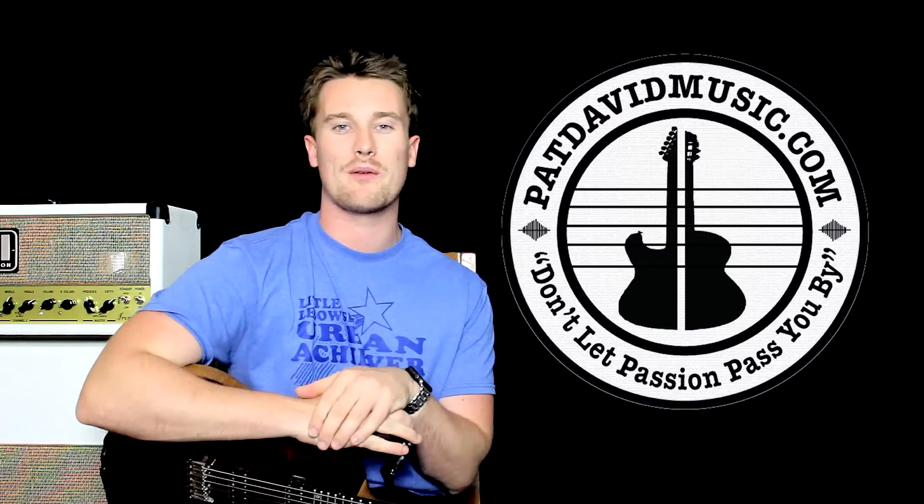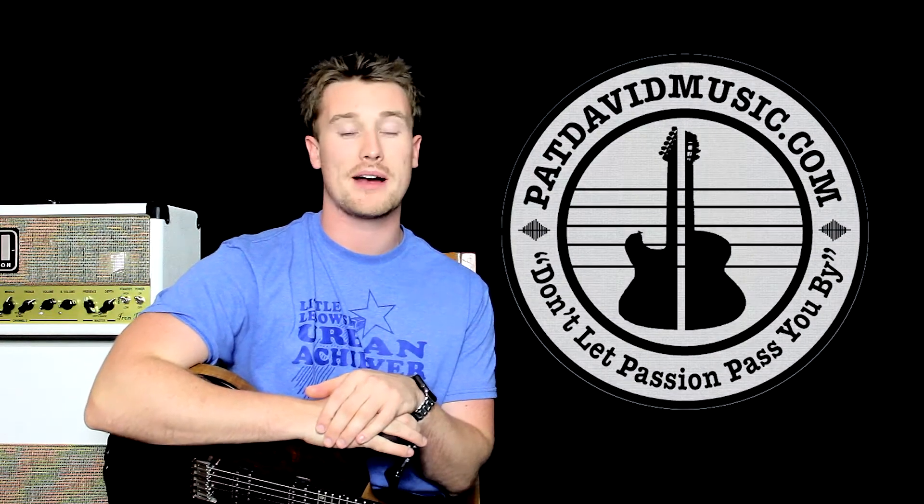Hey everyone, I'm Pat from Pads Out Music and today we're learning F-sharp minor, but stick around to the end because we're actually learning every minor chord that there is. We're going to start off with F-sharp minor and I'm going to show you how easily and quickly you can make every other minor chord.